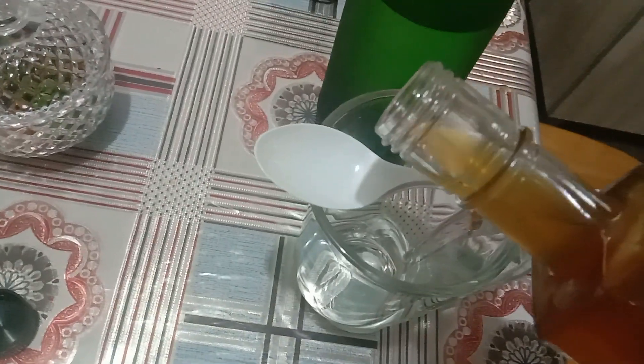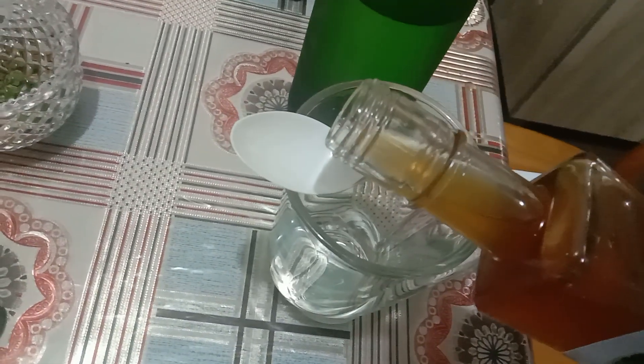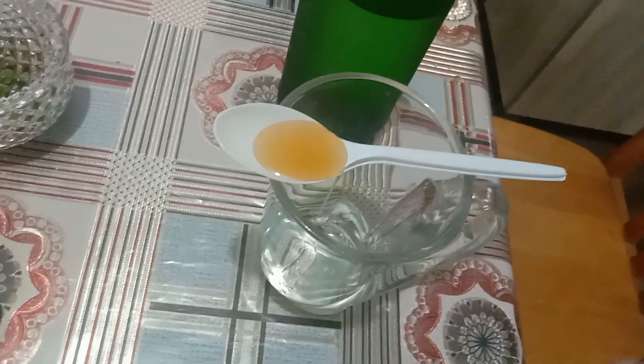Honey you need. You have to shake the honey first. But the honey is very soft. Get this much only for honey.